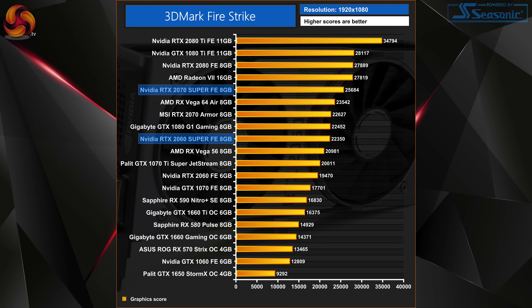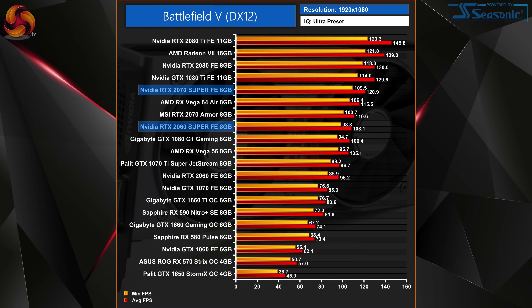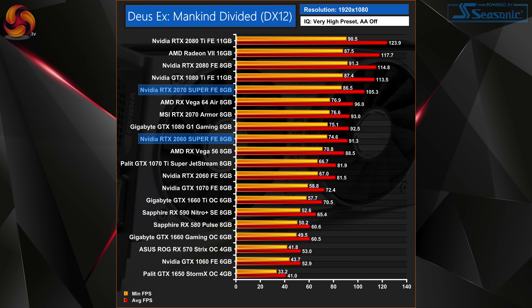3DMark testing actually sets the scene pretty well for these cards. We see the 2060 Super performing very close to the standard RTX 2070, falling a little bit short but generally coming very close in Fire Strike and Time Spy scores. While the 2070 Super sits pretty much neatly in between the 2070 and the 2080. These trends hold out almost perfectly across the range of games we tested.